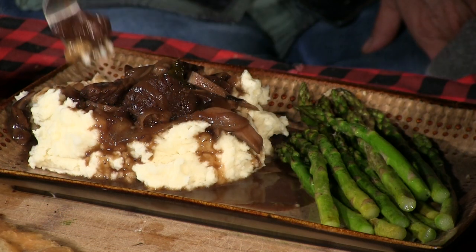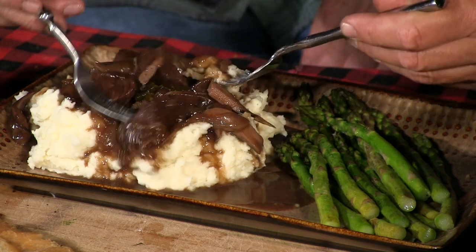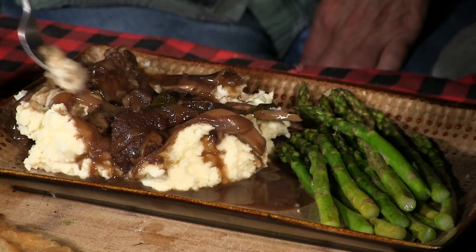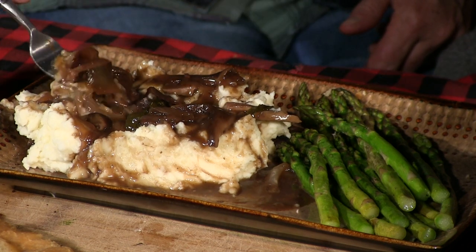We've got good bread. Mrs. Farmer, try that and see what you think. Really good! That mushroom was sitting on the side of a tree yesterday — we rescued it and made it famous. We need to find more mushrooms. Delicious! The meat's nice and tender, the mushrooms are tasty. I love it.